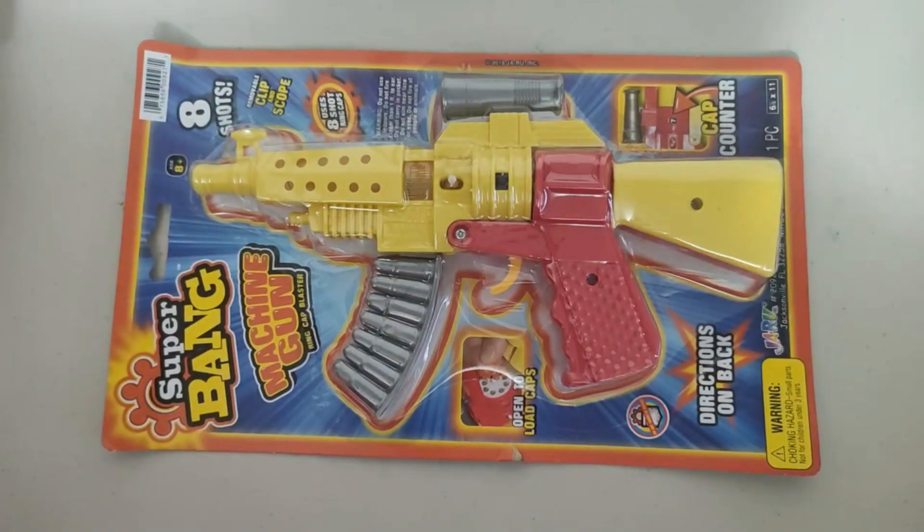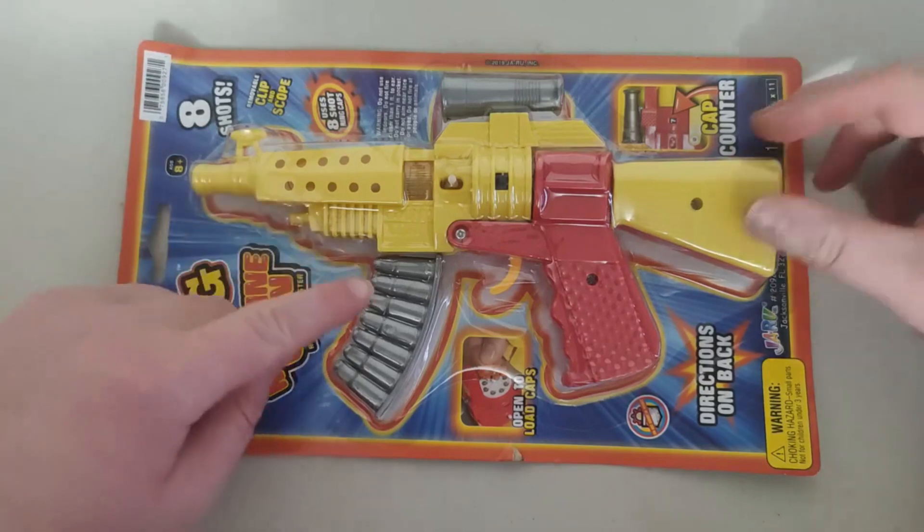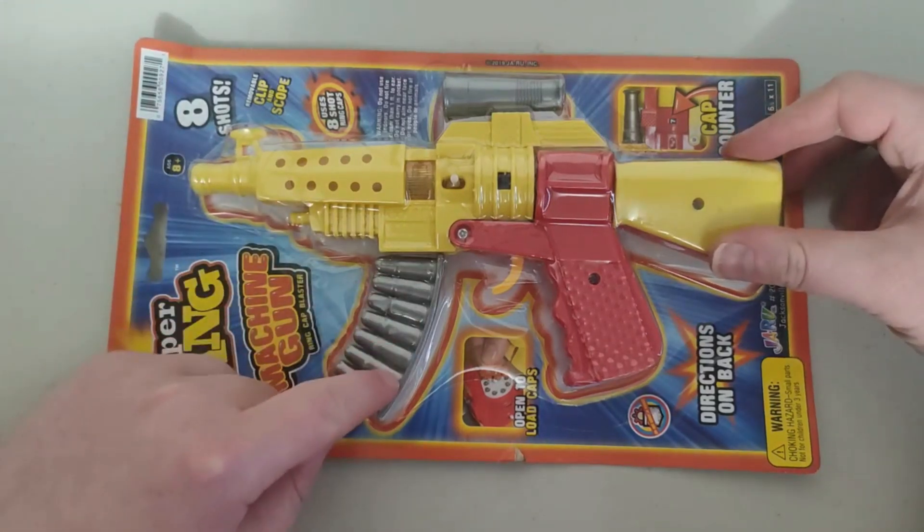Hey everyone, so today I got here is a Super Bang Machine Gun. Just so you know, this is a kid's toy. I want to let you know that this is a pretty cool item. It does come with the bullets and stuff.